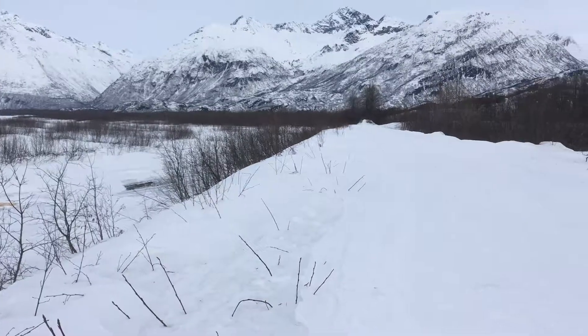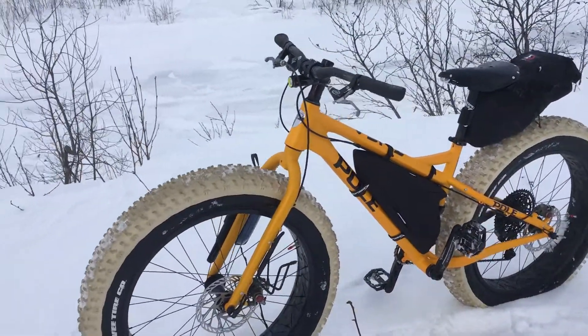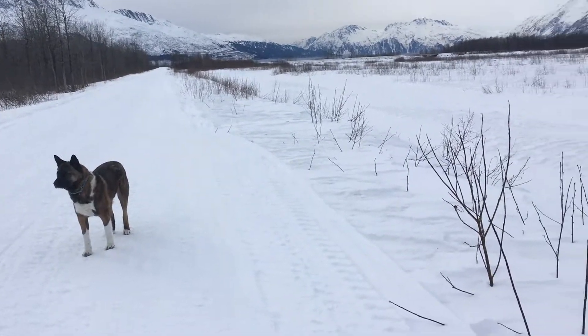We're supposed to get more snow, but yeah, gonna take the dog out and go for a ride.